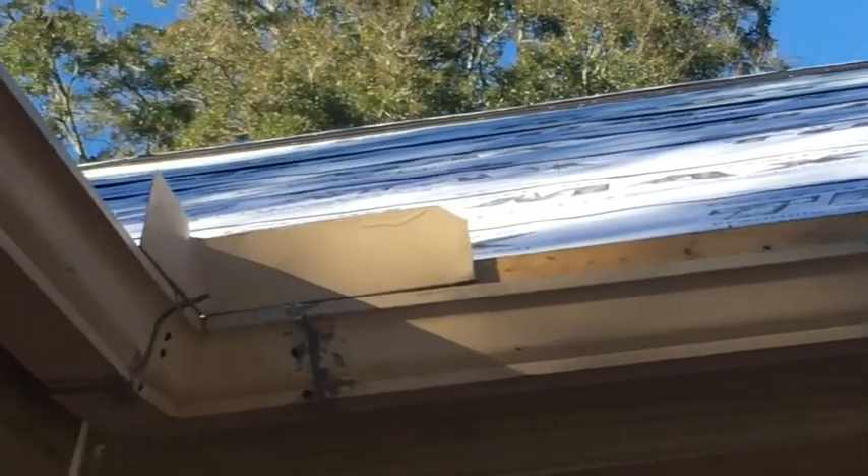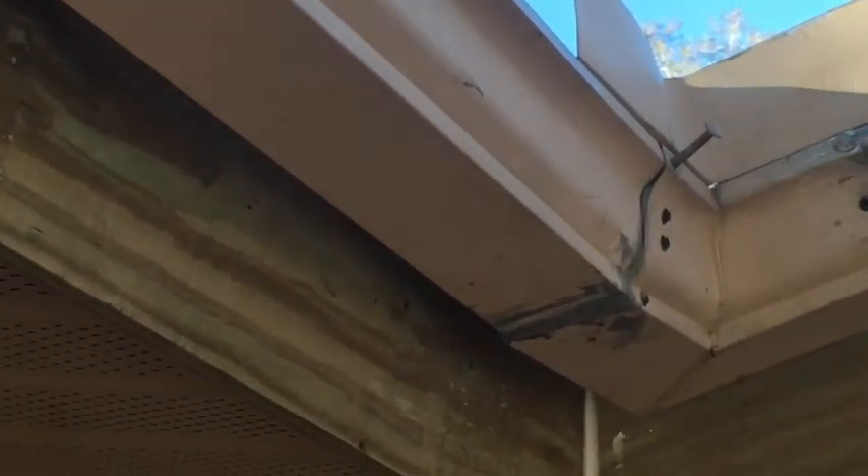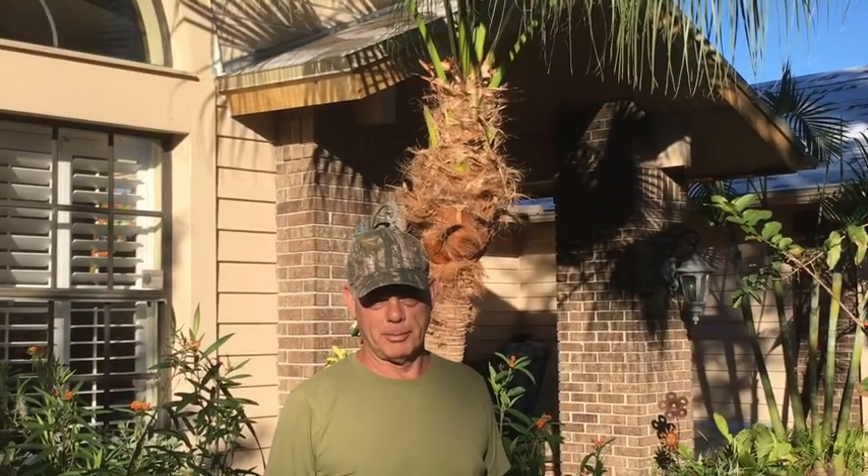Hey guys, Fix It John here. I know I didn't go into detail about the gutter work, but it was nailed to the furring strip with short two-inch roofing nails and I used the same style nail to nail it back up. You nail the gutter to the furring strip, and then those big long spike-like nails also go through to the furring strip so your gutter doesn't flop around. Remember guys, this is Fix It John - if this fascia board video helped you in any way, like and subscribe and give me a thumbs up. Thanks for watching.